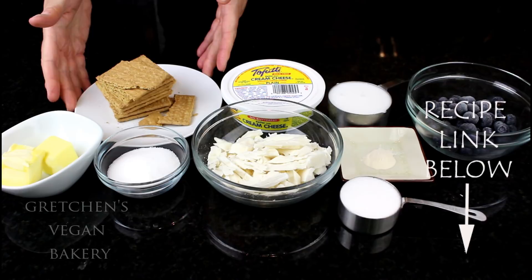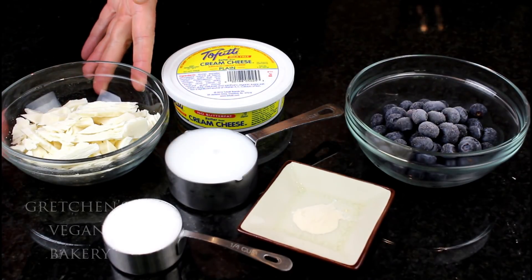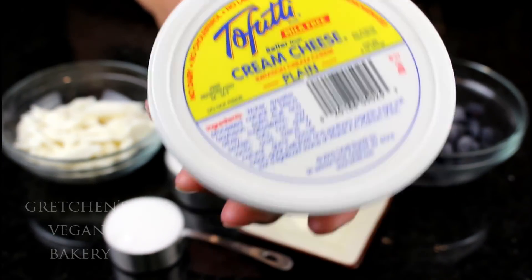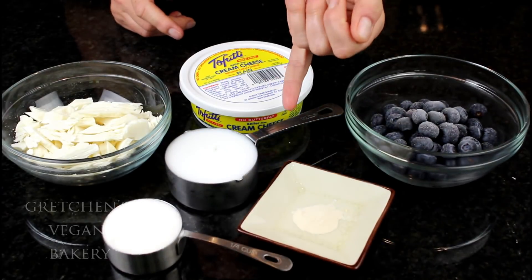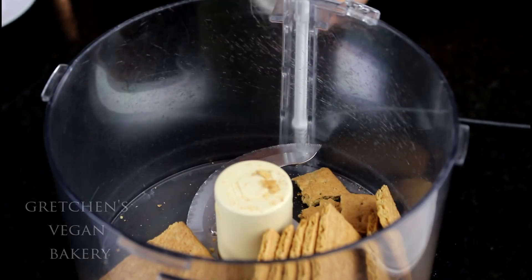For the crust you will need graham crackers, vegan butter, and sugar. The cheesecake batter is vegan white chocolate, vegan cream cheese — I do prefer the Tofutti brand for all my baking recipes, but for those who want to go soy-free you can use Daiya brand instead — any milk alternative of your choice, blueberries fresh or frozen, vegan lactic acid, agar powder, and sugar.